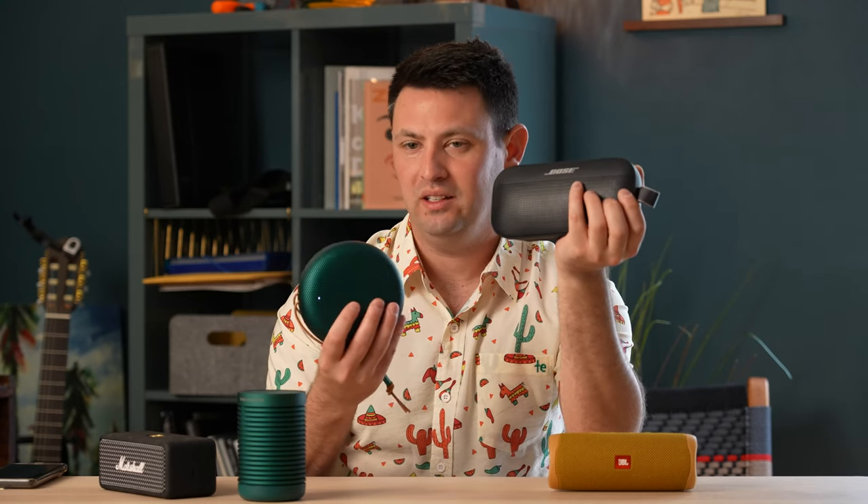Also, a lot of people probably compare the A1 to the Bose Flex — get the Bose Flex. It's $50 cheaper and definitely a better buy. The A1 is cool, but for $200 it's a lot for what it is.